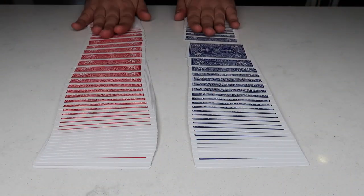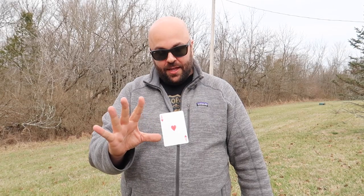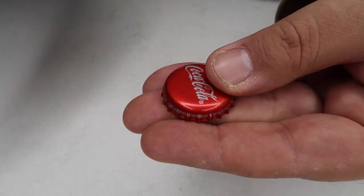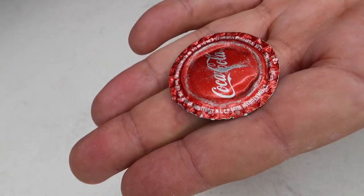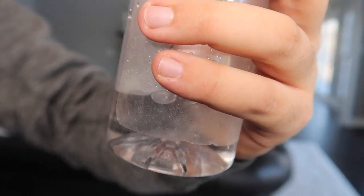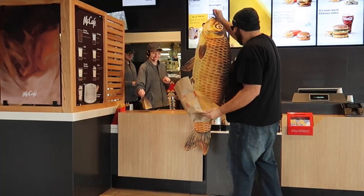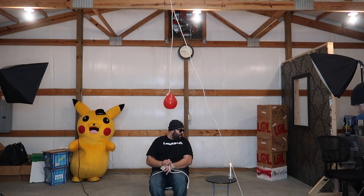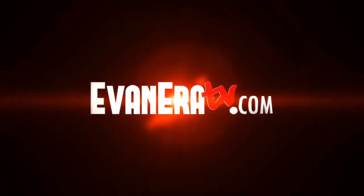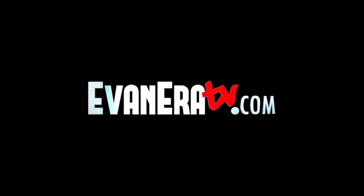One, two, three — watch, it just magically floats and moves. The cap magically flattens between my hands, and just like that the bottle magically refills with water. Let's make my escape — oh no!